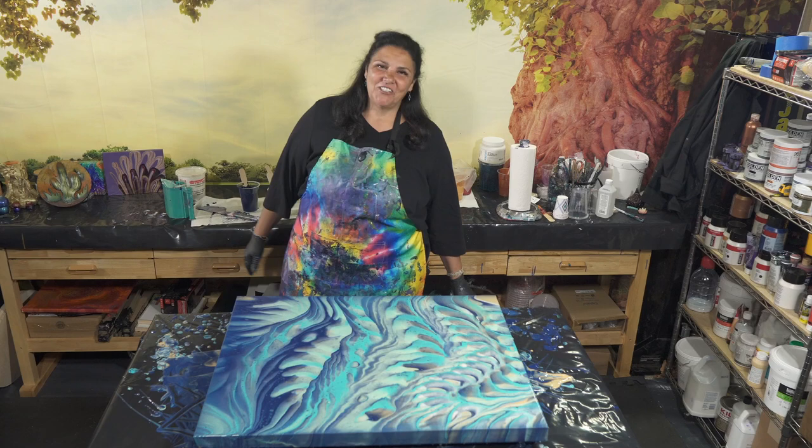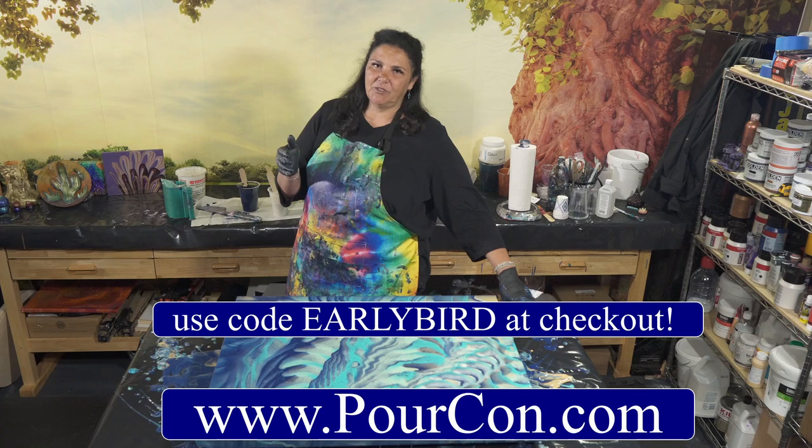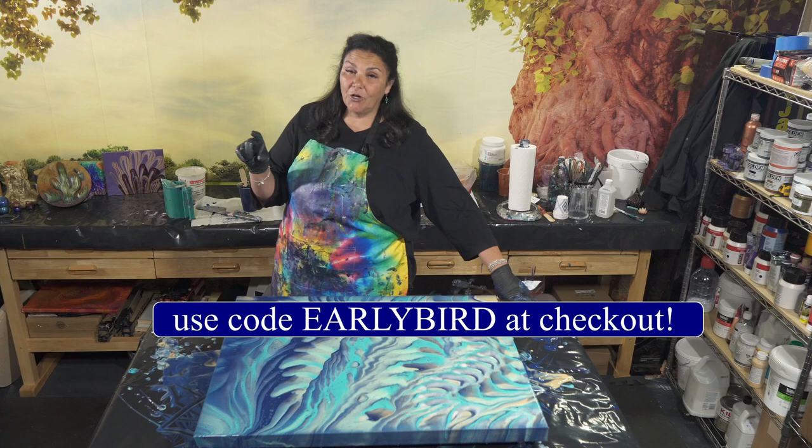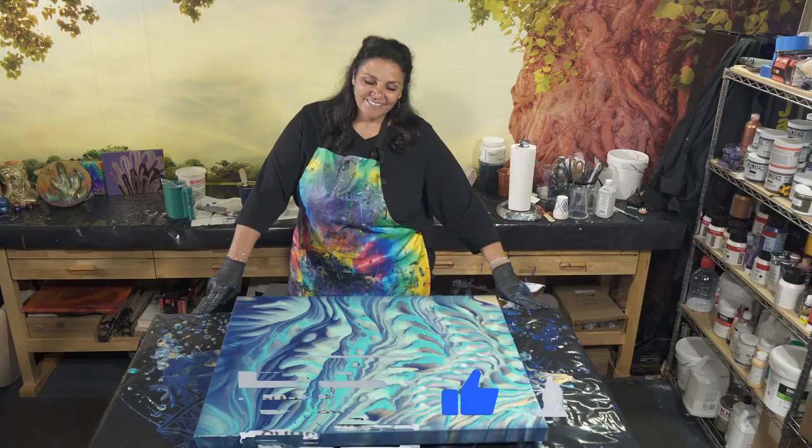Go check out our website. There is an early bird special until April 22nd, so if you get your tickets before then you get a very significant discount. Make sure you put the early bird code in there when you're checking out. It's going to be awesome — we'll see you in Vegas in August, I hope. Thanks for being here tonight.